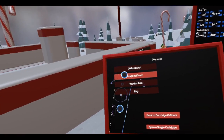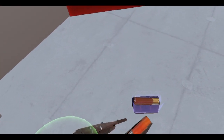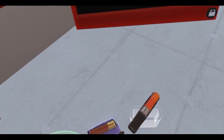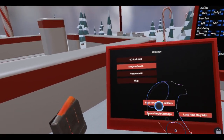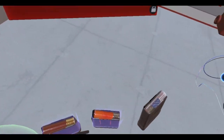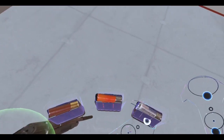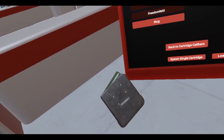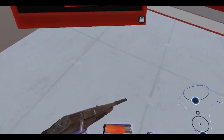We've got standard buckshot, we've got dragon's breath, okay, and slug rounds which are green. So we've got a lot of different rounds to play around with.